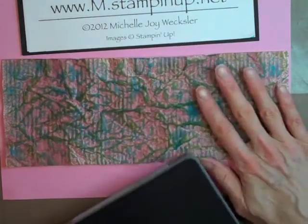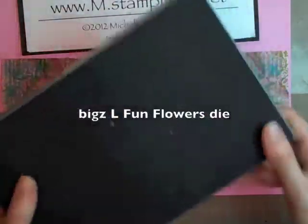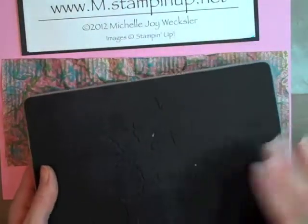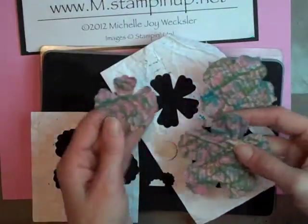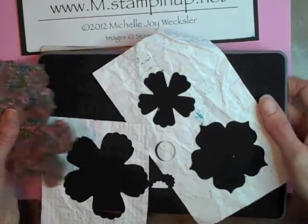Now I'm going to run it through the Big Shot with this die — this is the Big's Large Fun Flowers die — and I'm going to do the three different flowers. I've run that through the Big Shot and I'm just pulling up the three flowers that we're going to be using and setting this aside.